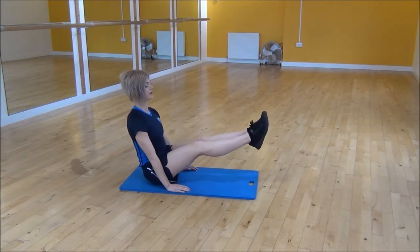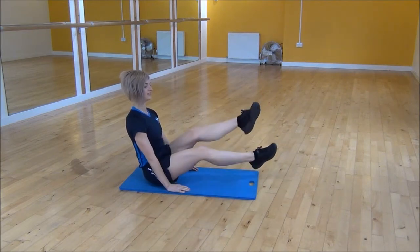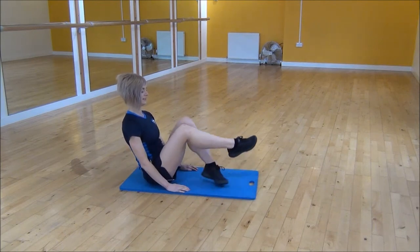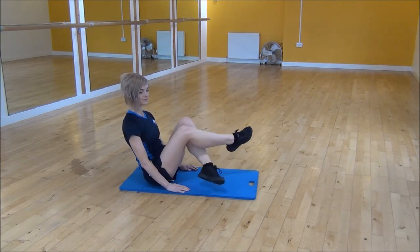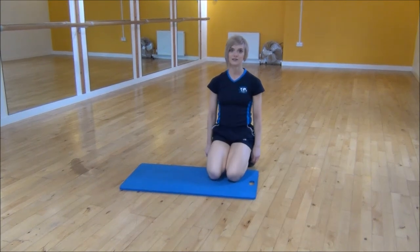And then we're going to lift our legs up and out, and then we're doing a crossover, keeping your core nice and tight the whole time. Or if that's too hard, you can do it with your knees bent. And that's V-set crossovers.